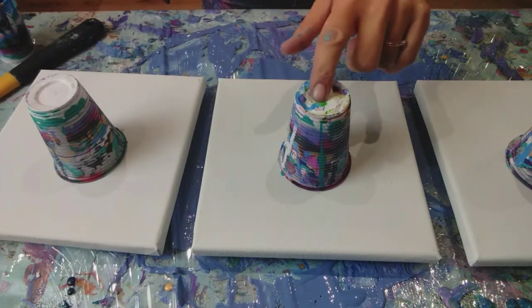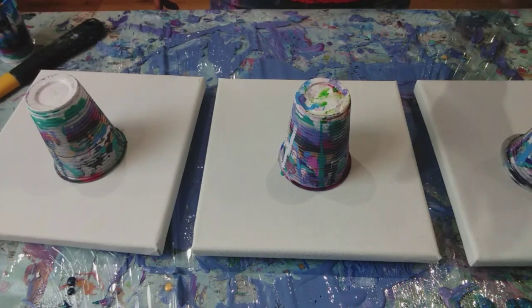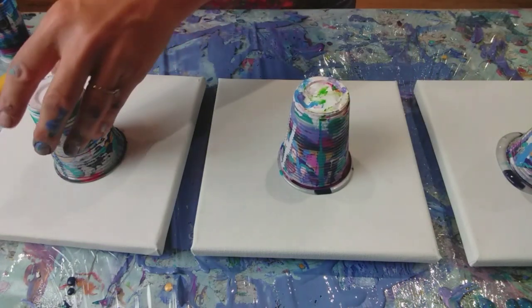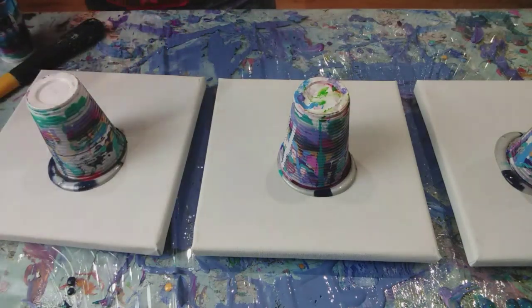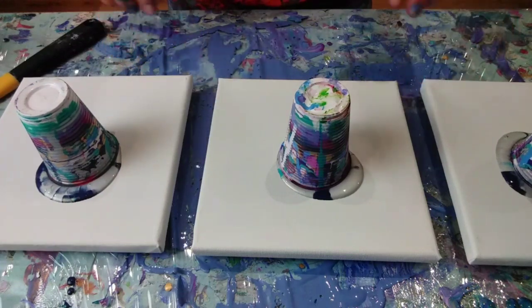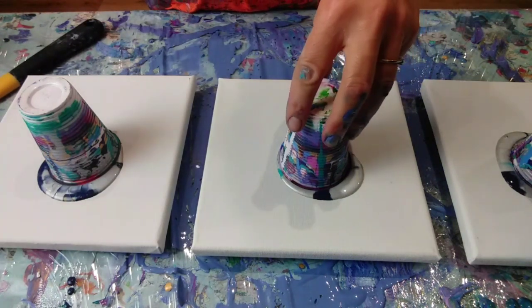Right, flip cup time. Just give that a minute — just let a little bit of air out, because it just helps the paint to start coming down the inside of the cup. Right, here's the fun bit. I think I'm just going to tip it and let the paint fall out and do what it wants.